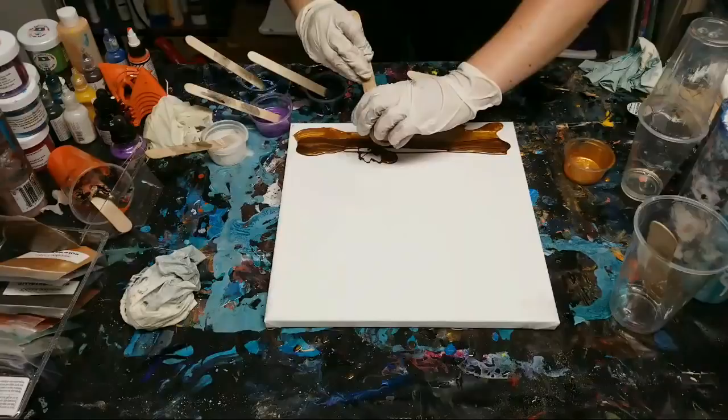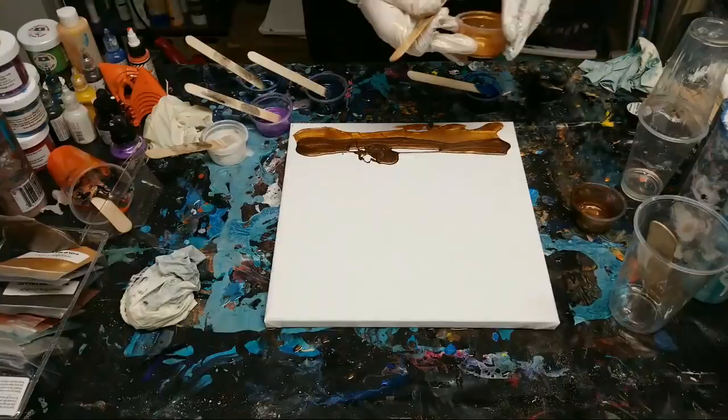Oh bugger - dripped something on my canvas.